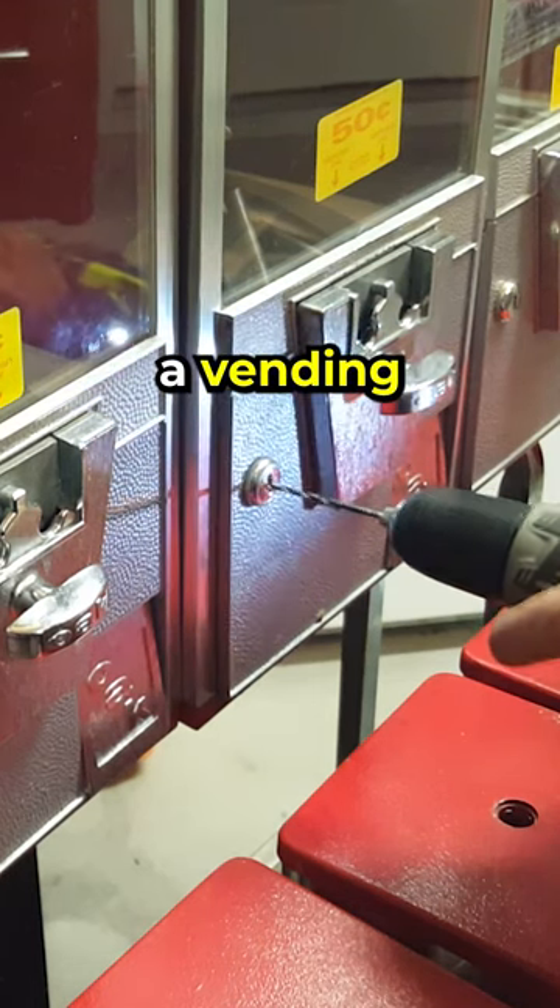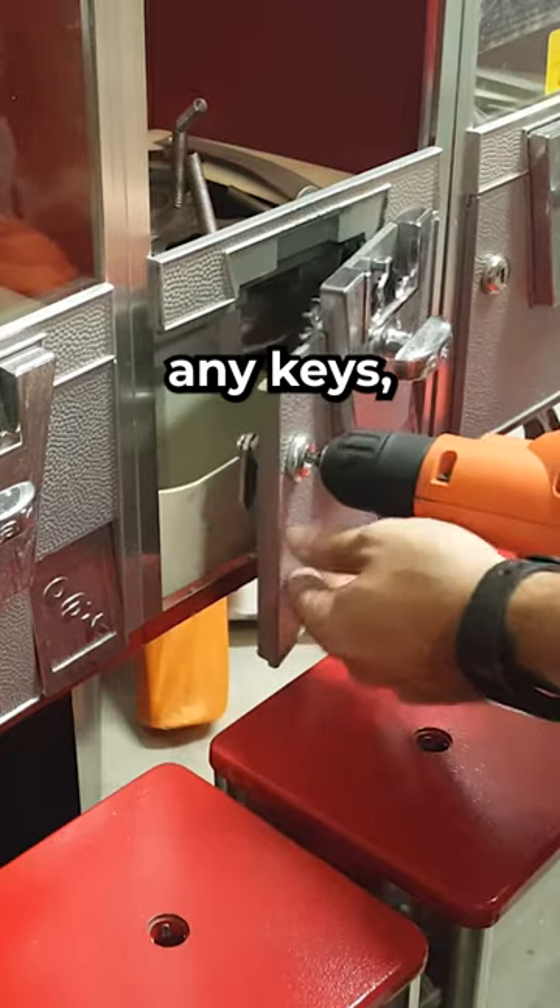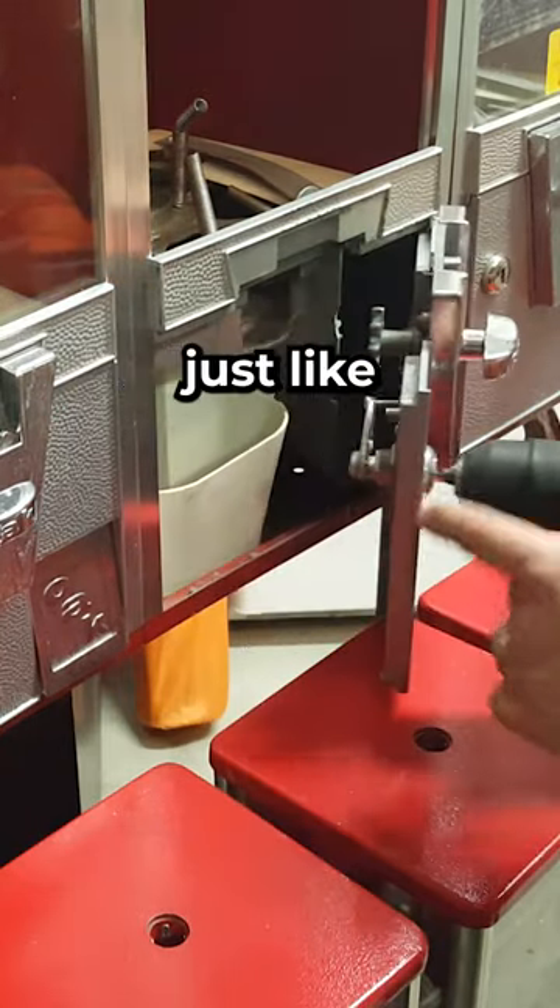If you ever get the chance to buy a vending machine that doesn't have any keys, it might be a good investment because it might be full of money, just like in this case.